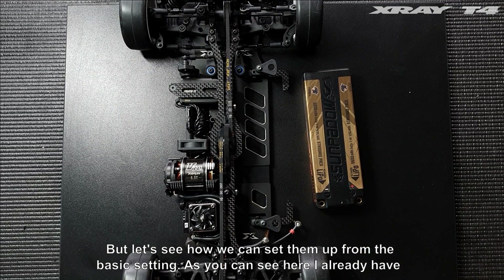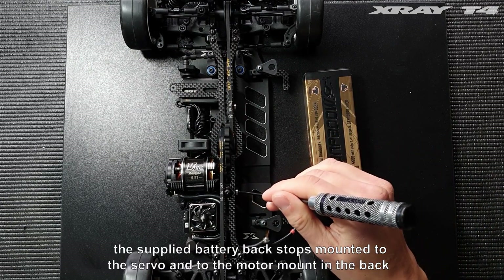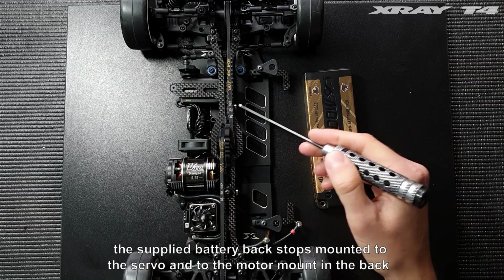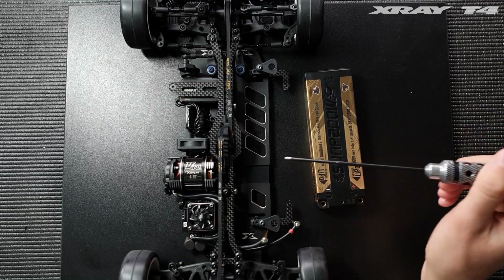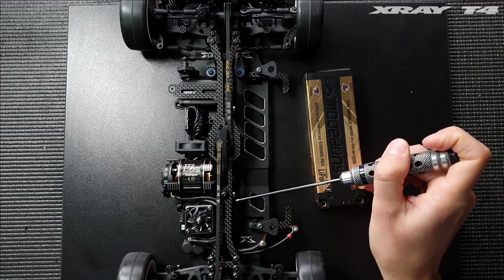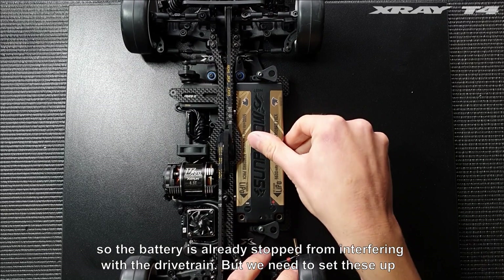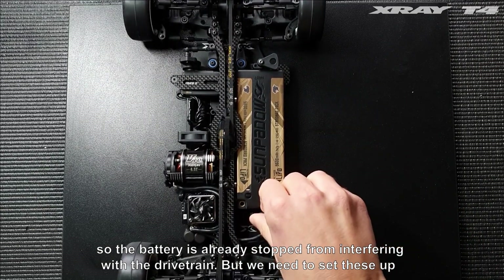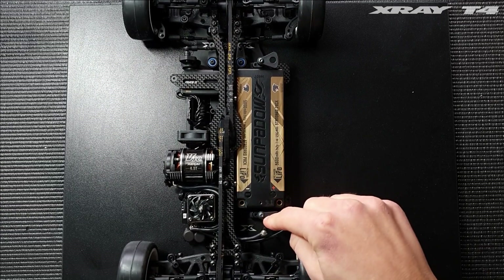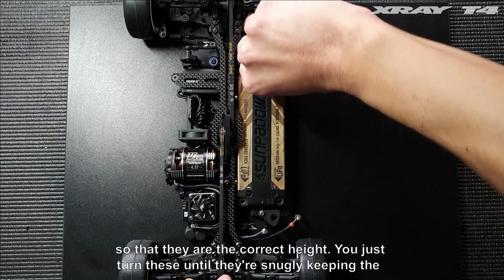Starting from the basic setting, I already have the supplied battery backstops mounted to the servo and to the motor mount in the back, so the battery is already stopped from interfering with the drivetrain. Now we need to set these up so that they are the correct height.